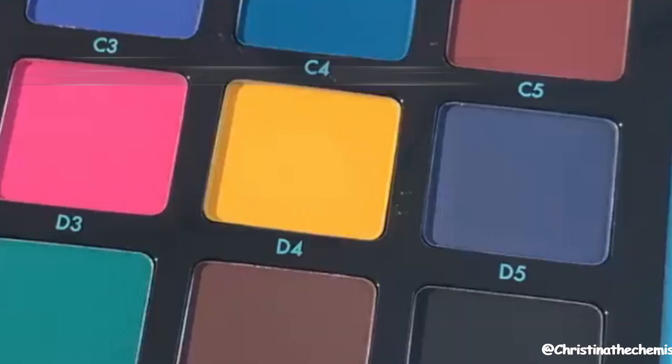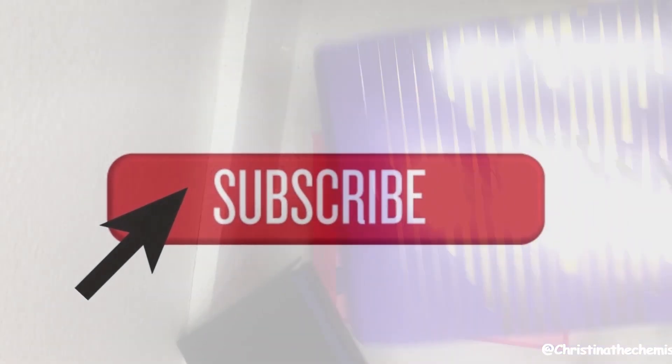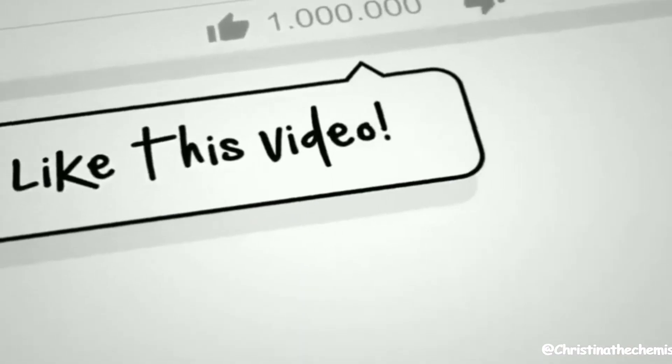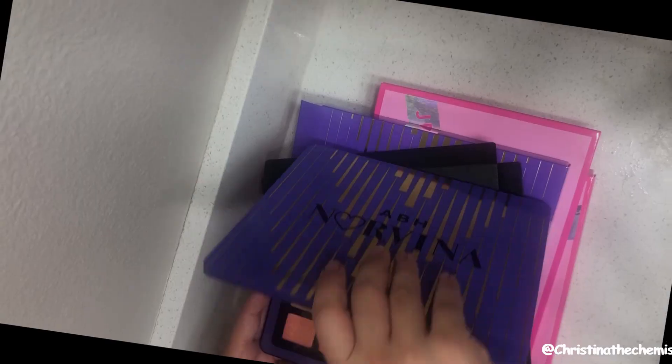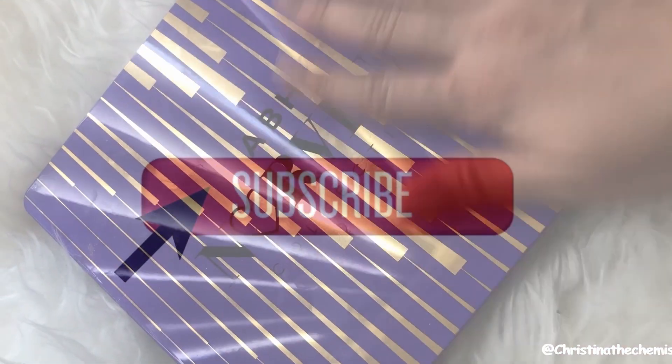I spoke to you guys about Norvina Volume 2 last week. If you're new to my channel, make sure to subscribe if you want to be entered into my monthly giveaways. This month I'm giving away the ABH Norvina Volume 1. As long as you're subscribed and you've left me a way to contact you, you should be already automatically entered.